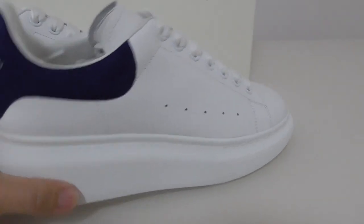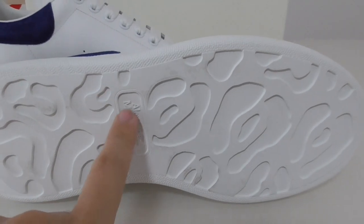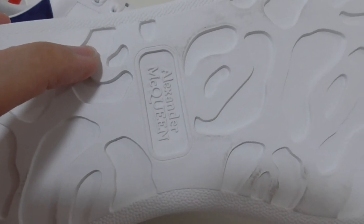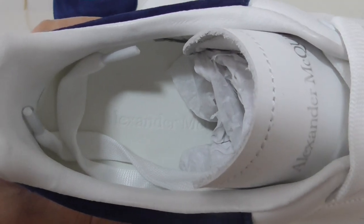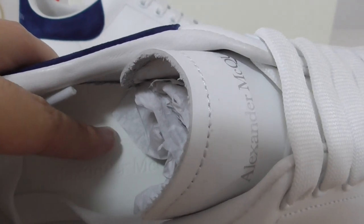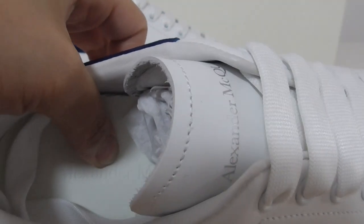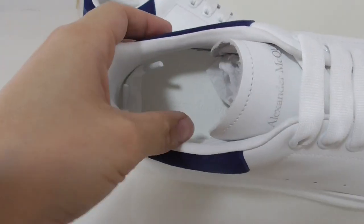Now let me show you the bottom. You can look at the bottom — this design on the bottom also puts its name. And also the other side layer of the shoe part is leather material.